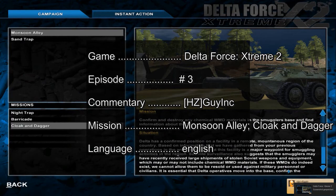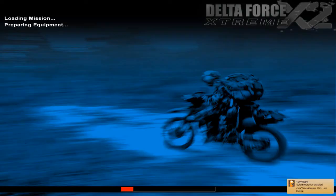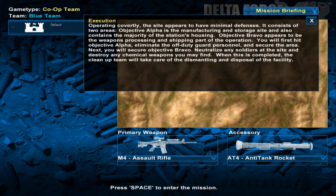Hello and welcome to the third episode of Playing the Classics with Dildaforce Extreme 2. We are now in the third mission of the first campaign. It's called Cloak and Dagger. Let's see what we're up to here. Loadout screen. Briefing. Operating covertly.